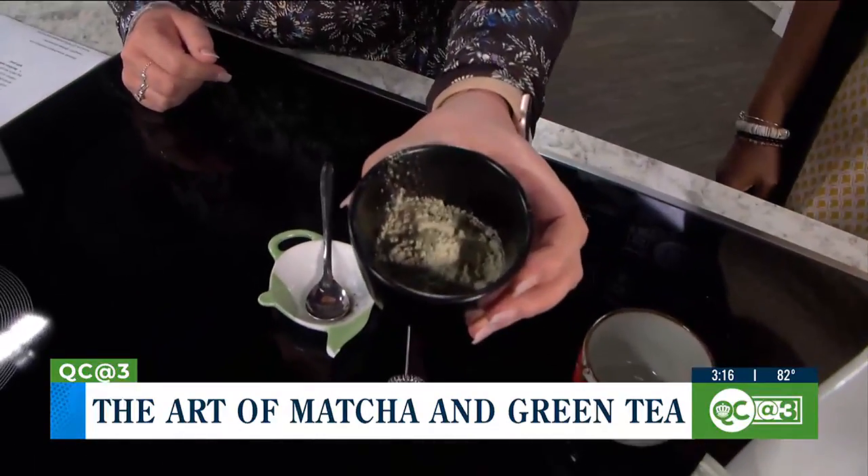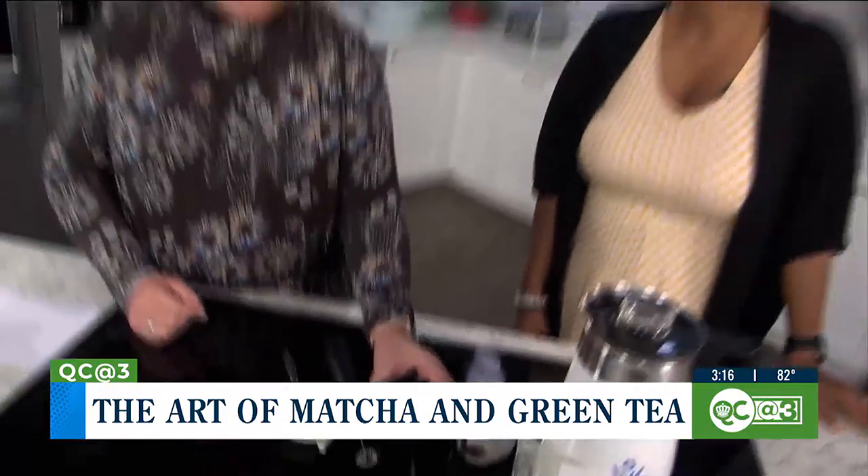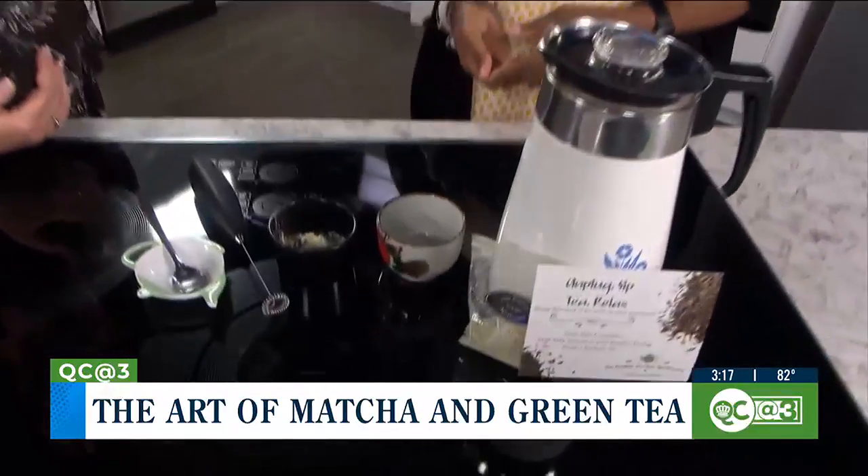And then what else do you need to make matcha tea? People are used to having tea leaves and either a strainer or pre-bagged tea. But with matcha, it's very different.